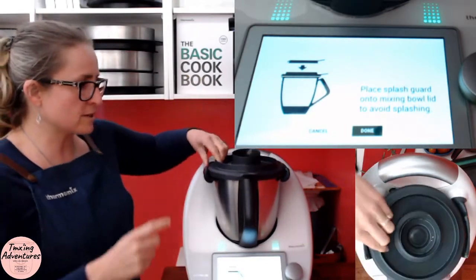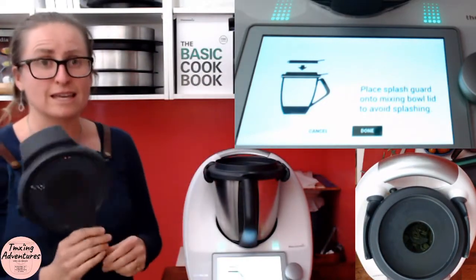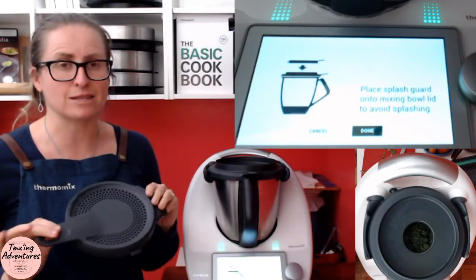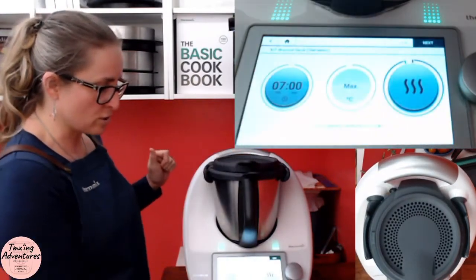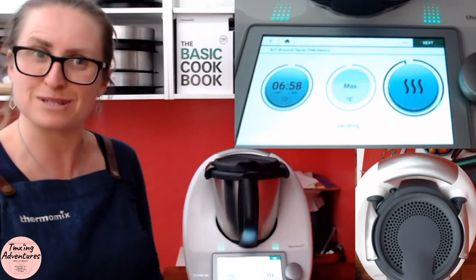Now we're putting our splash guard on. This uses the high heat function of the thermomix, which comes with your TM6 — you can get it for TM5 as well, but it may not be strictly necessary. The idea is it lets out the humidity so your veggies actually get sauteed off beautifully. On it goes, and now we've got seven minutes of sauteing — I'll come back and show you what these look like.